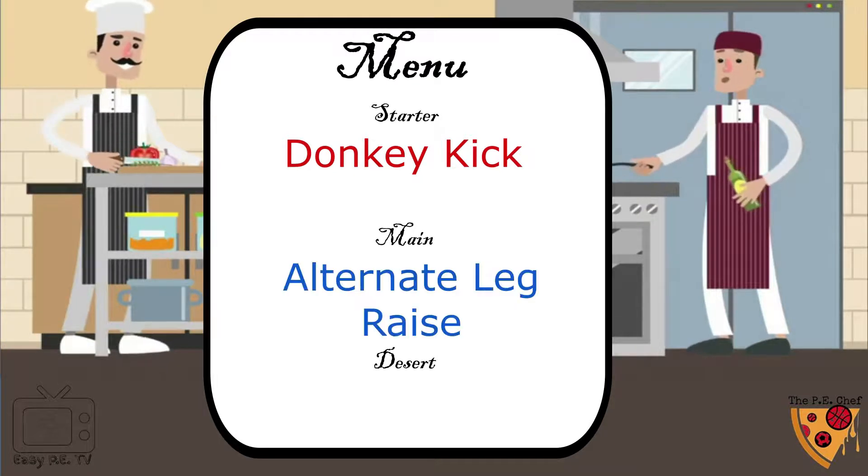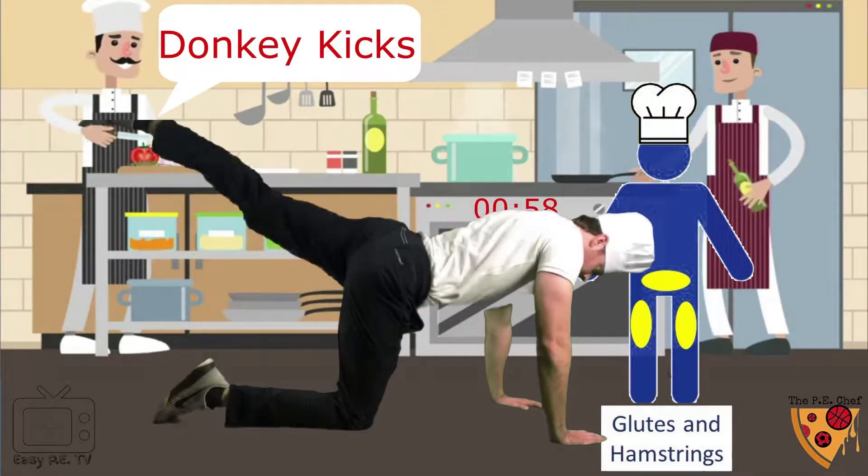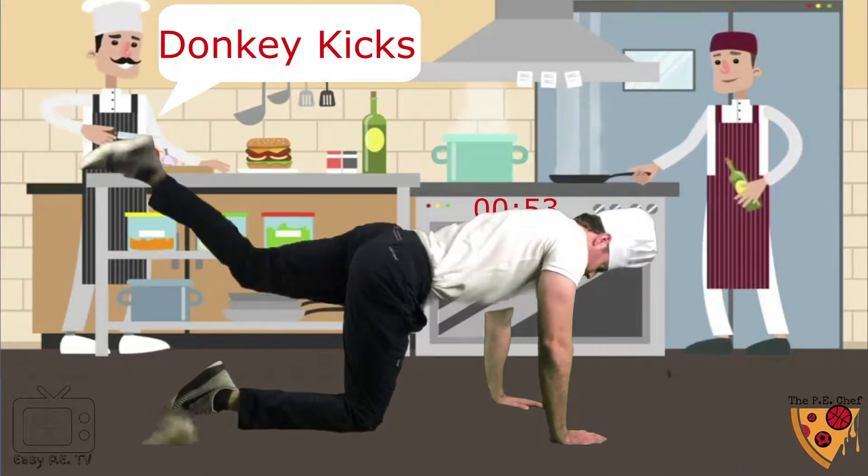Donkey kick with the alternate leg raise and the frog jump. One minute, go! Donkey kicks! On hands and knees, kick leg straight, other leg straight.